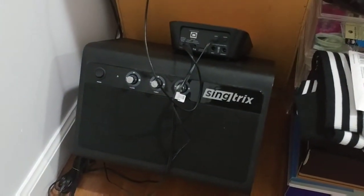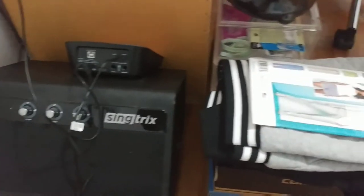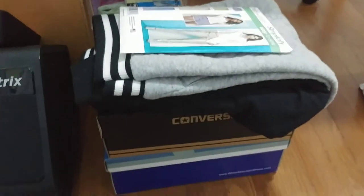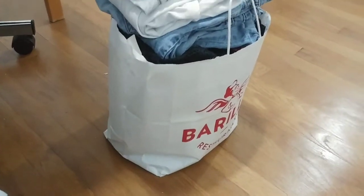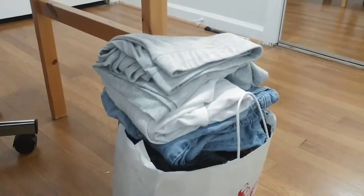Over here I have my speaker system, which is actually part of a karaoke machine but I just use it for music. Then I have my newly bought pattern, some shoe boxes for storage, a bag of fabric, and at the top I just have some clothing items I need to revamp.